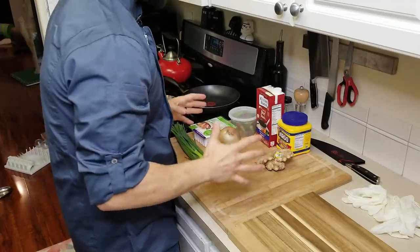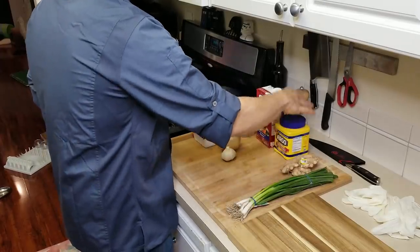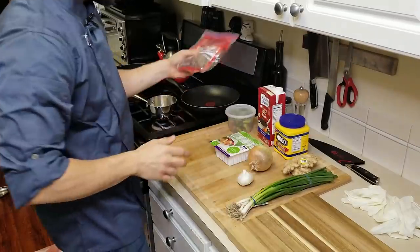Here's most of the mise en place we're going to need for this mapo tofu: green onions, ginger, cornstarch, stock, onion, garlic, tofu, a lot of chilies, and Sichuan peppercorns.